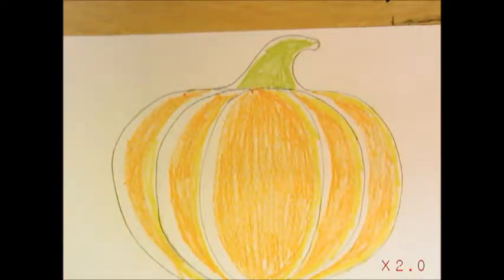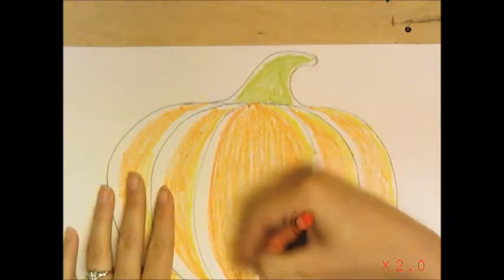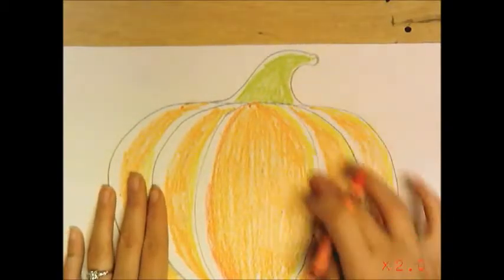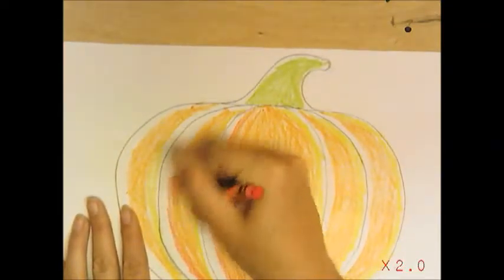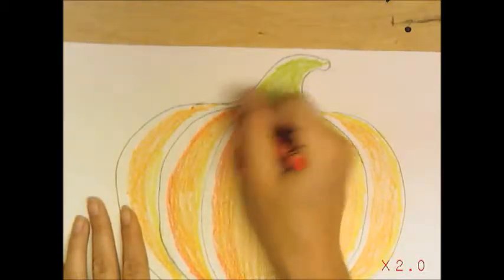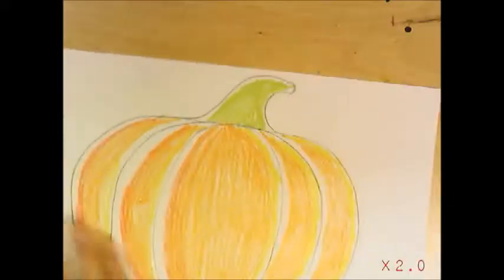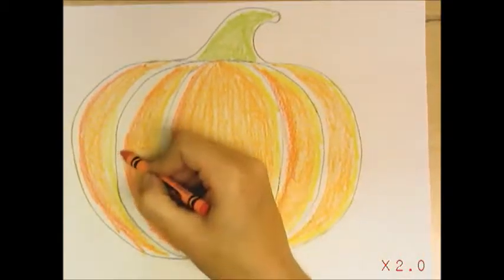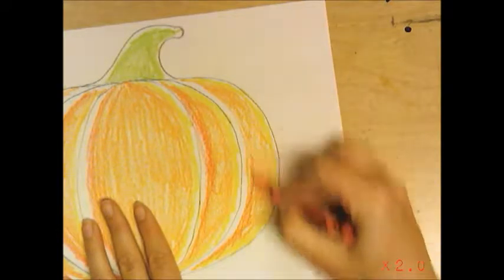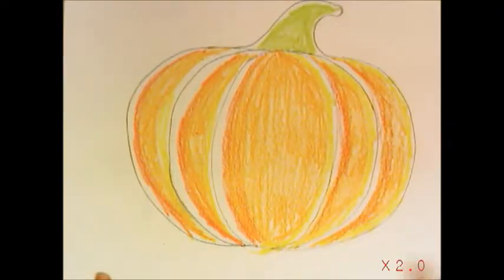Now that I've finished with the yellow and orange, and I did the stem green, I'm going with my red-orange and adding just a little bit of red-orange into the orange just to show a little bit of dark. I have light, and now I'm going to show a little bit of dark on the other side, because usually if the light's coming in this way the shadow would be on the other side. I like to add a little more interest to my drawings, and notice how I'm still keeping that white area right where that pencil line was.